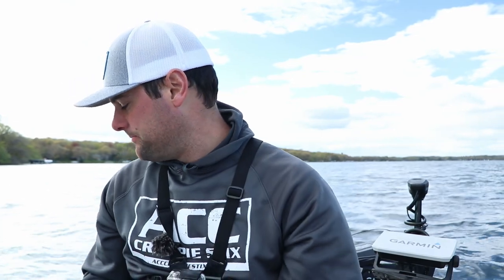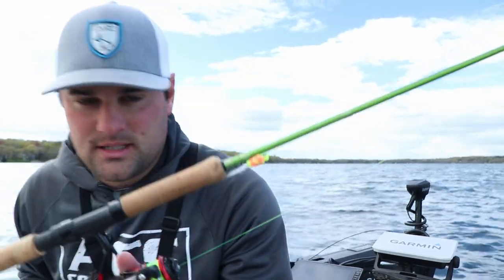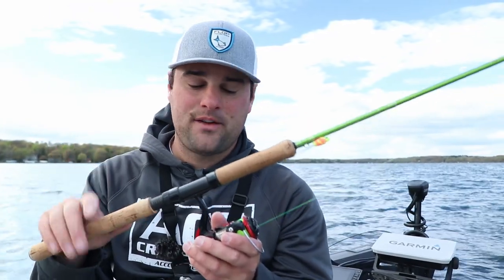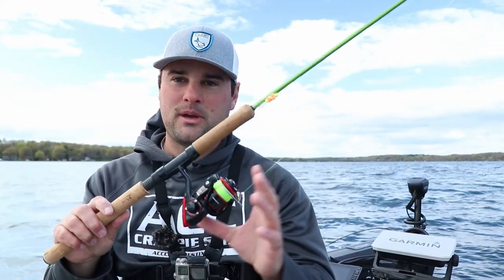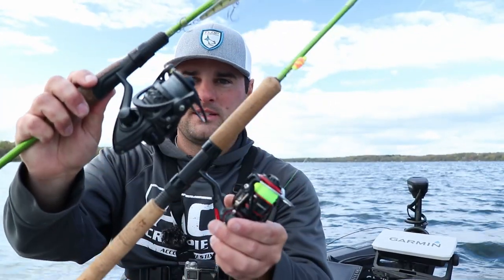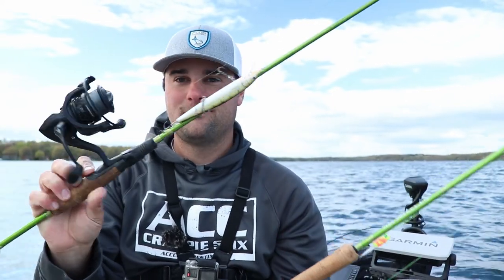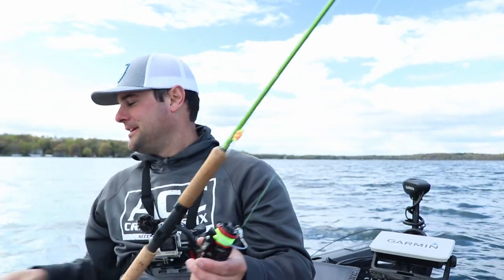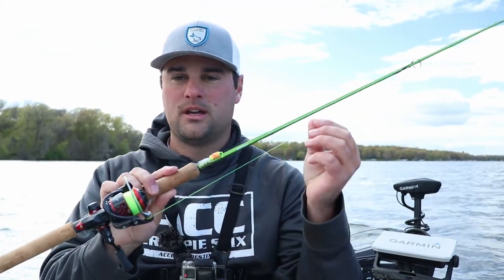I'll link them below. My go-to slip bobber rig is the eight-foot ACC setup. Today I wasn't casting that far so I could get away with a 1000-size reel, but if you're doing a lot of casting I highly recommend going up to a 2000-size reel. I was throwing a little earlier today for smallmouth — 2000-size is what I go with for lots of casting. As far as line goes, I use monofilament — six-pound mono. You can use clear or high-vis; doesn't really matter.